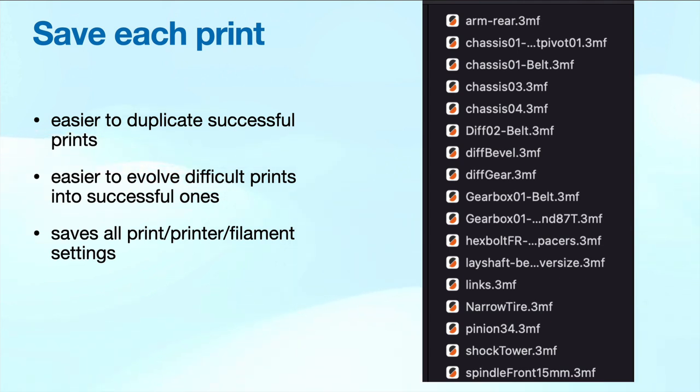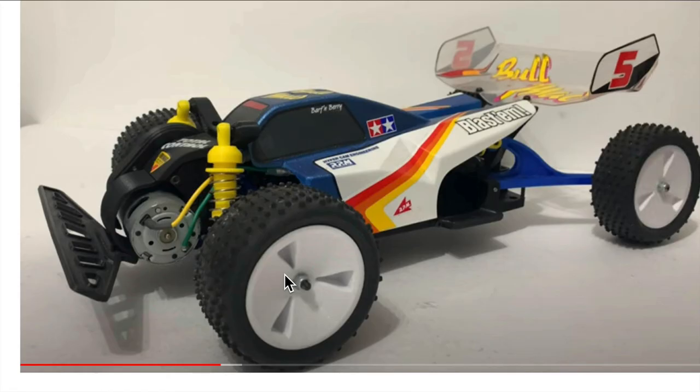Those are just some of the things I've done to help make a more successful print, and maybe they'll help you along your journey. Thank you.